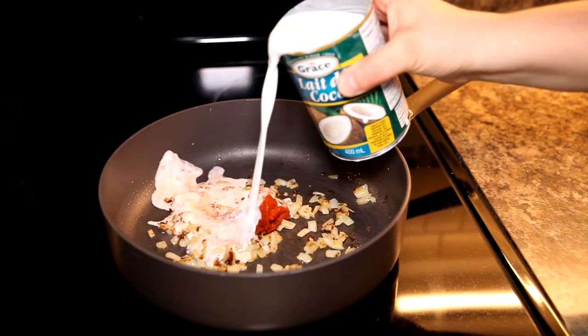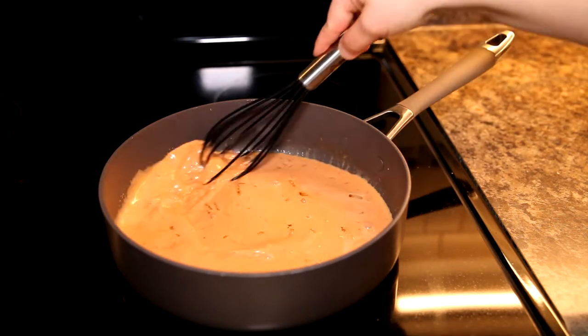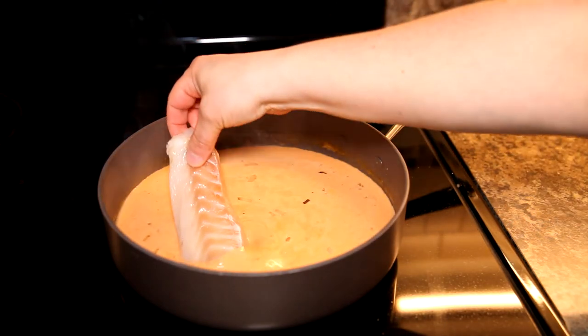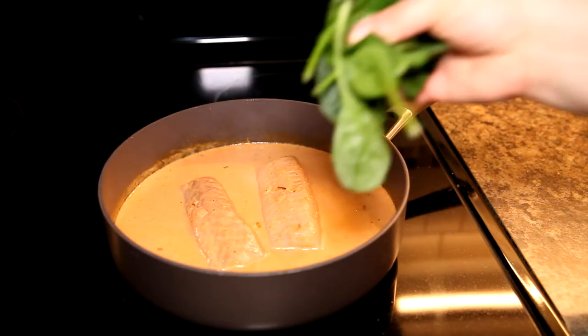A big tablespoon of red curry paste and a can of coconut milk goes in — whisk it all together and blend it. I'm going to season with a little bit of pepper as well, just because I like that flavor. And then our fish is ready to be placed into this warm bath of curry sauce.